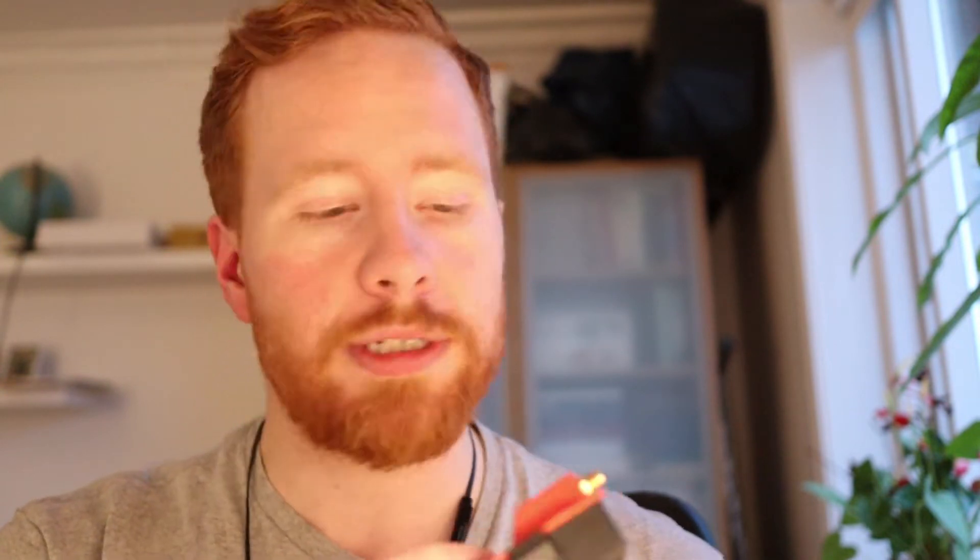The problem is on the EU firmware this is locked to 500 milliwatts output power and I don't really like that. However, there is a new firmware out — the Flex firmware — in which you can choose whether you transmit on 868 or 915 MHz, and on 868 MHz you can take your power all the way up to 1 watt.